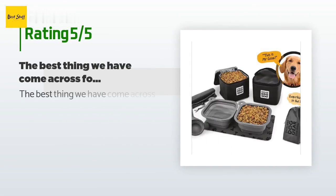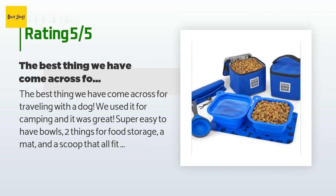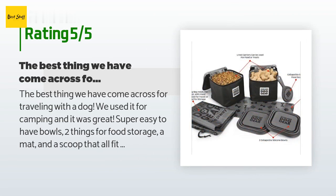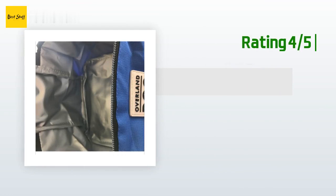This product is rated with four stars from 56 customer reviews. A customer said: 'The best thing we have come across for traveling with a dog. We used it for camping and it was great — super easy to have bowls, two things for food storage, a mat, and a scoop that all fit in one bag.'